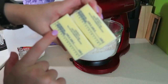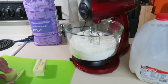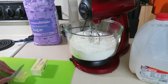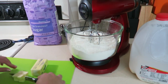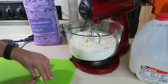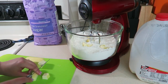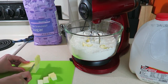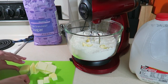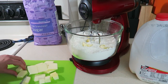Then we're going to cut in 12 tablespoons of cold butter. Make sure you get all the pieces of the wrapper off the butter before you add it into your bowl. Be careful because when cutting butter, where your hands are touching it does get a little slippery — you can see it slips out of my hand a couple of times, so just be extra careful.